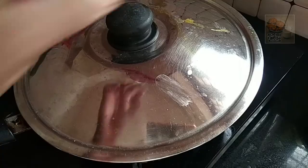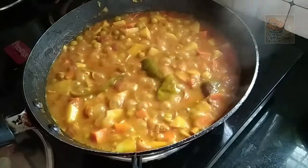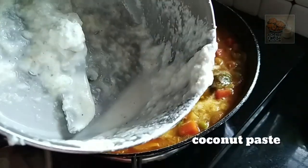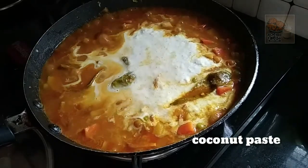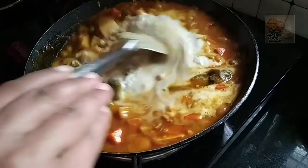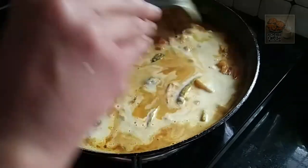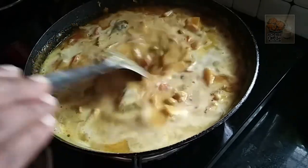We have to cut the leaves as well as we have to cut it out. It will be loose and it will be loose.